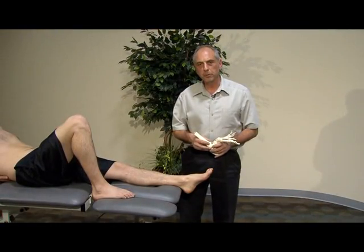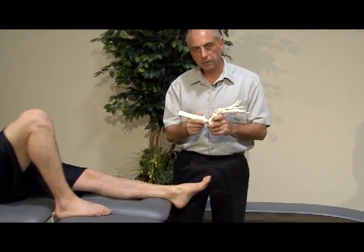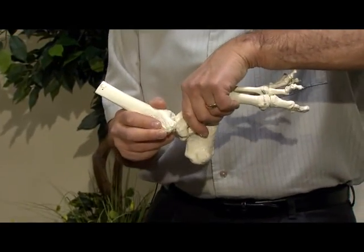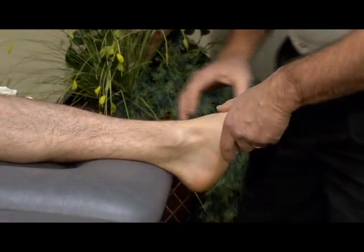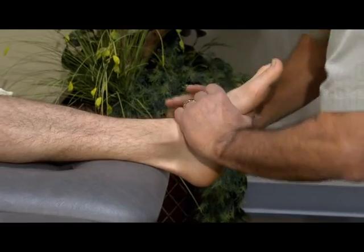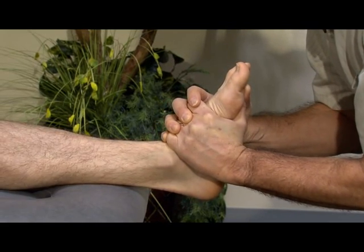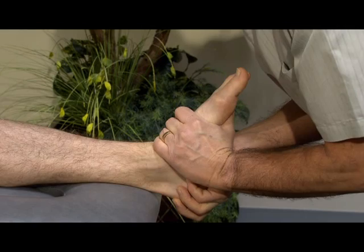There are three accessory movements to assess at the talocrural joint: a straight distraction and compression, an anterior glide of the talus in the mortise, and a posterior glide of the talus in the mortise. For distraction, we place our fingers around the neck of the talus with both hands around the dorsum of the foot, and give a straight distraction — and opposite compression — of the talus into the mortise.